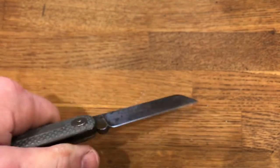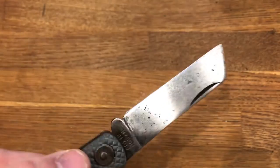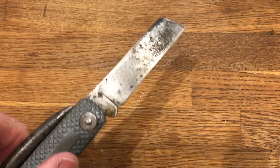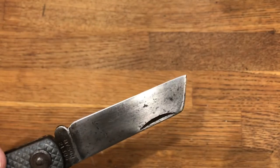It takes and holds a reasonably good edge but doesn't hold it for too long, because I think it's a relatively soft steel. I don't know what it is, but it's reasonably stainless, considering this knife has been doused in sea water and left to sit like that for a relatively long period of time. Actually, I think it's done remarkably well.